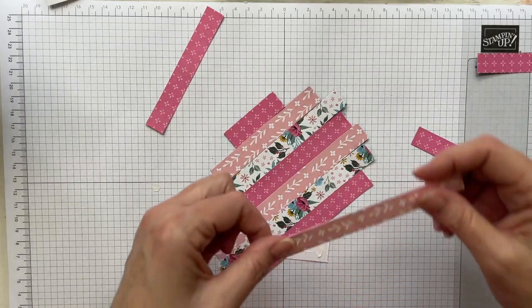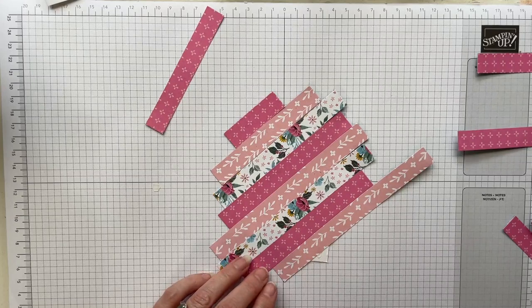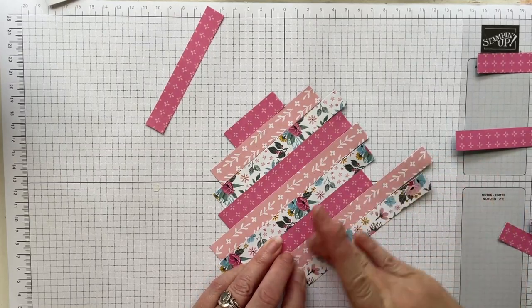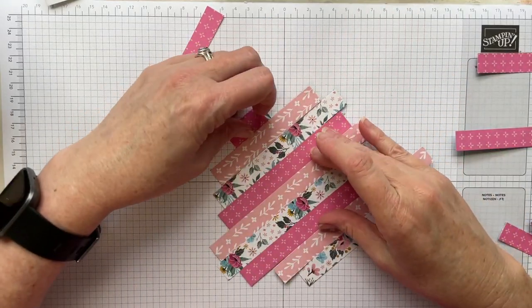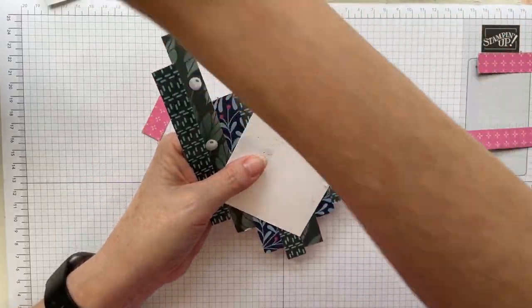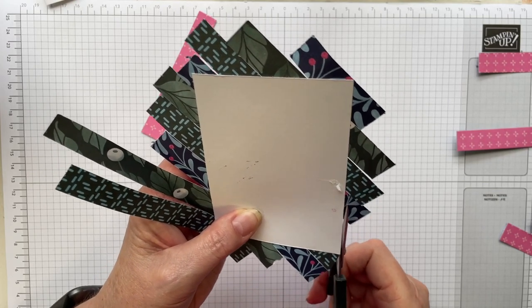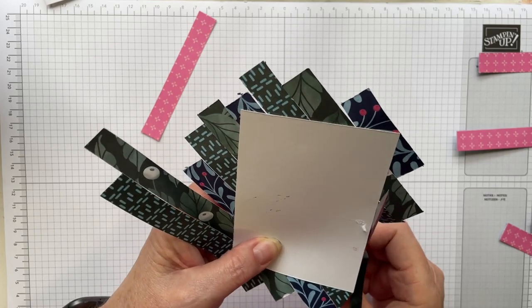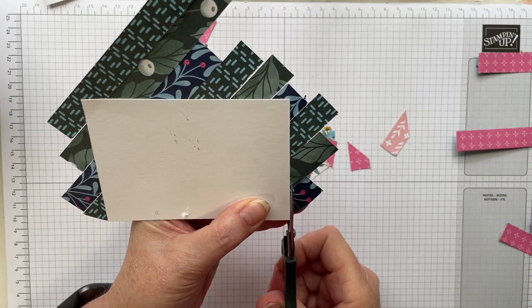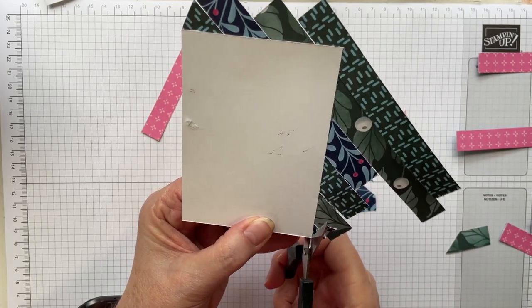Isn't it a cool little thing to do? Some strips will be quite long, so I place them so I still have enough left. I need to make sure I completely cover — even going over the edge — my rectangle. All right, so now I've got all my bits. I'm going to grab my paper snips and, using my white rectangle as a guide, hold my scissors up against it and cut off all the overhanging designer series paper — or DSP as we like to call it around here.